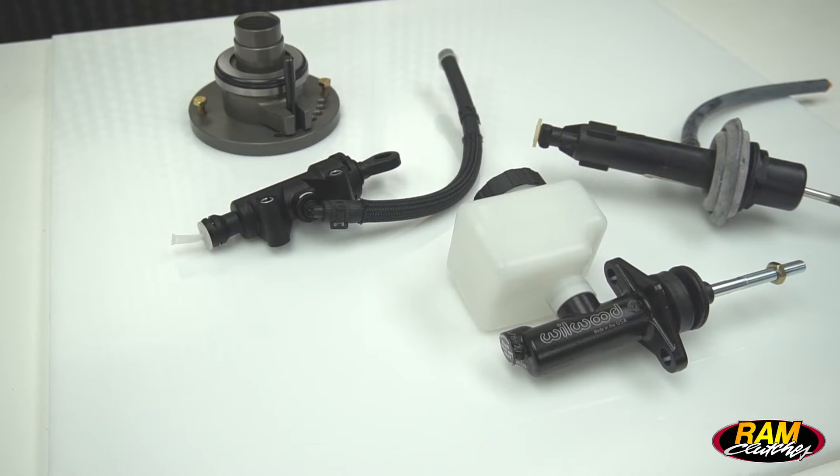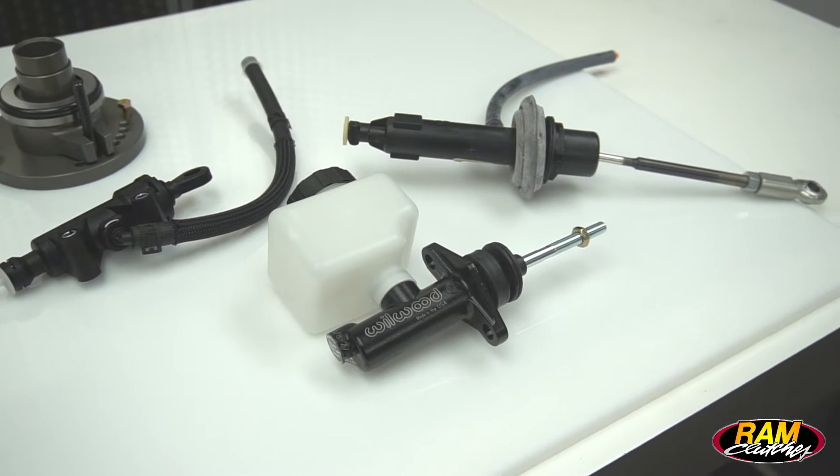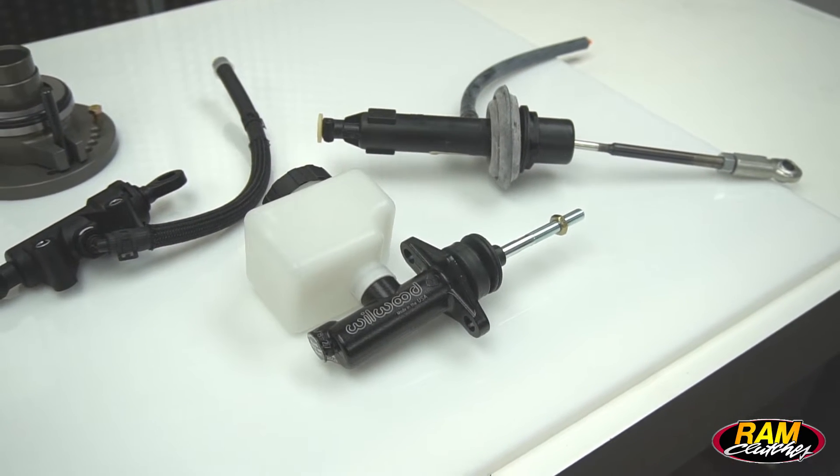Hi, I'm Matt with Ram Clutches, and today we're going to talk about a commonly asked question that we get: what master cylinder do I use to activate my Ram hydraulic bearing? It's very commonly asked, and it's pretty simple to answer.